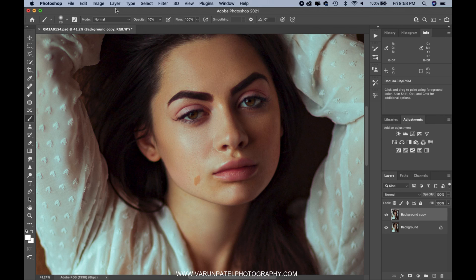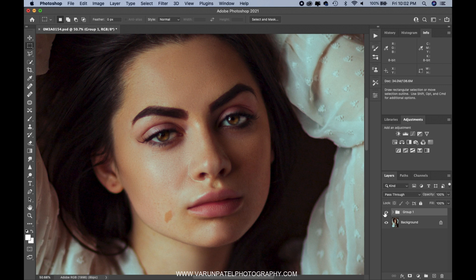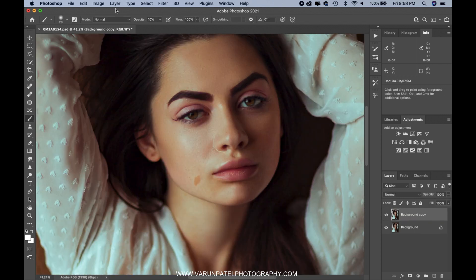Hey there, welcome back to my channel. This is Varun Patel from varunpatelfotography.com. In today's video I will be showing you how to enhance your subject's eyes. A lot of people are asking me how you can get eyes popped out more or get more attention on the eyes. This video will solve all of your questions — it's very simple, all you need is basics of Photoshop, and this effect you can do in just a few seconds. Let's get started.